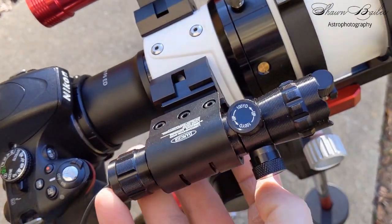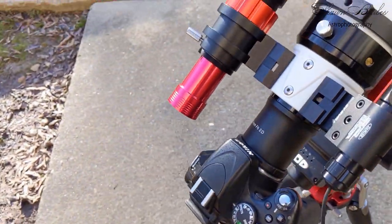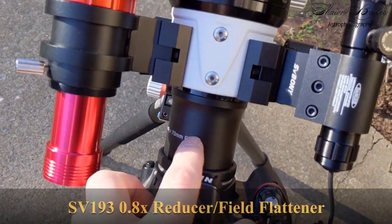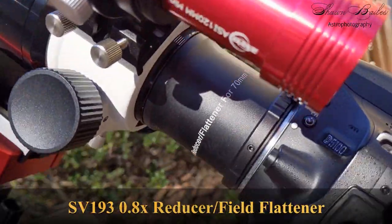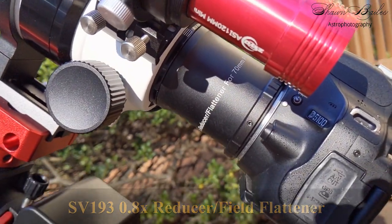Unlike their apochromatic counterparts, achromatic refractors are known for their field distortions, especially those with smaller apertures. That being said, I would highly suggest obtaining a field flattener. SVBony offers a reducer and field flattener combo specifically designed for each of their telescopes.